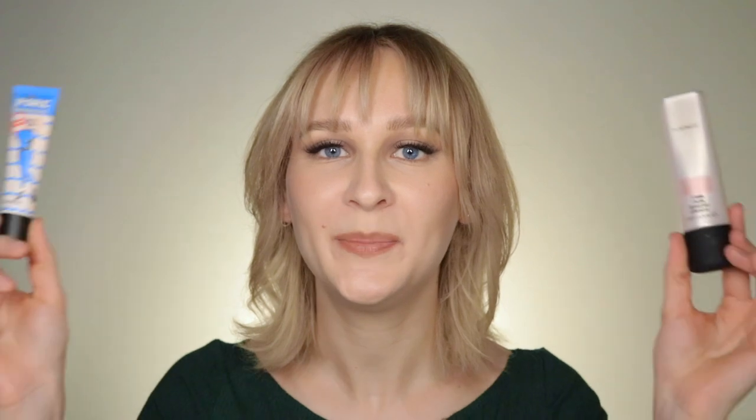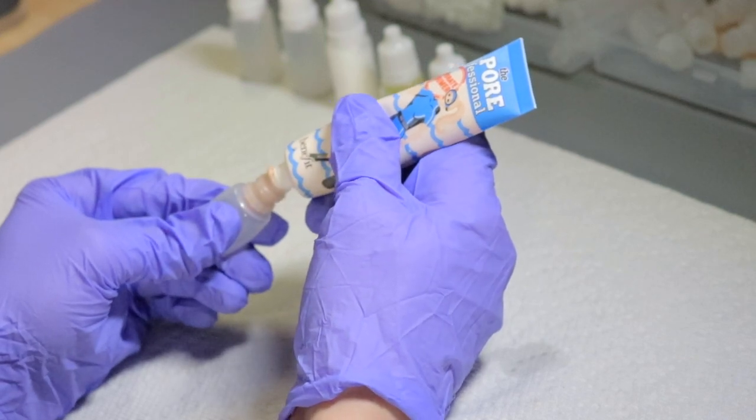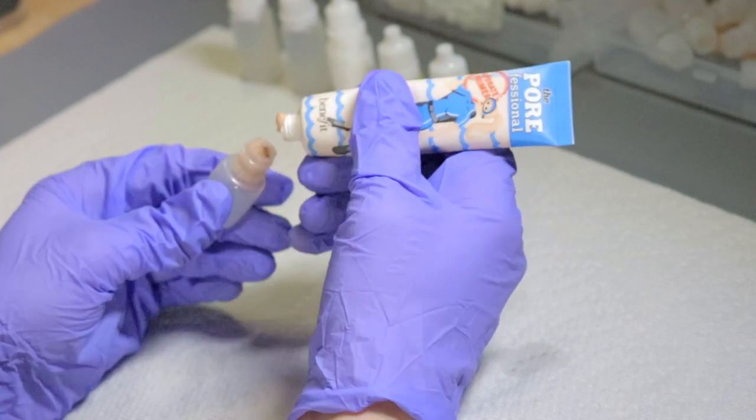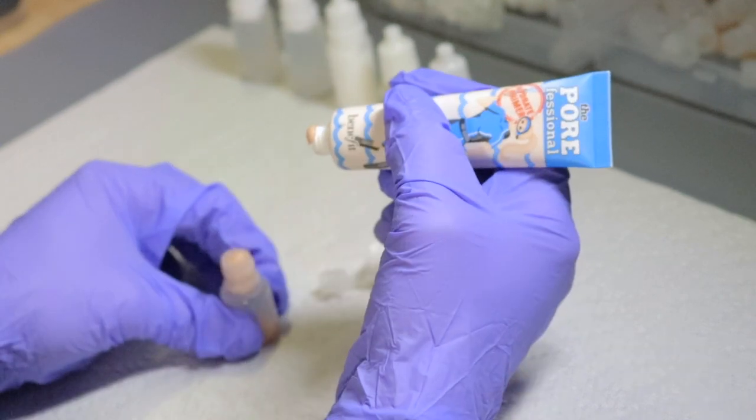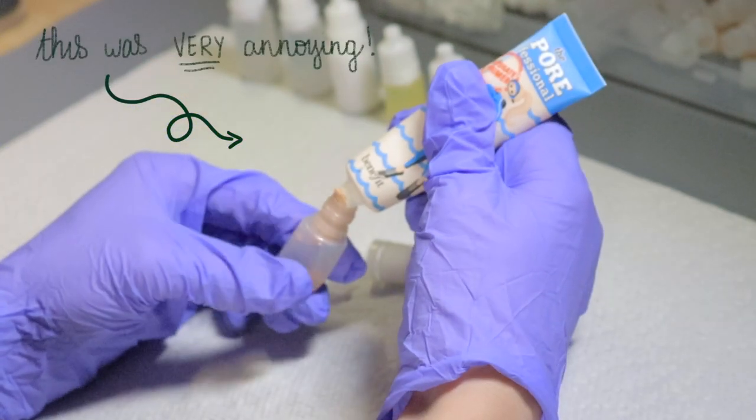I'm also going to depot these two things: I have the Professional from Benefit, the hydrating primer that I love using on my dryer clients, as well as the Strobe Cream from MAC that I love using as a primer when I want a super glowy and dewy look.